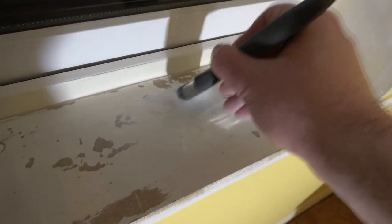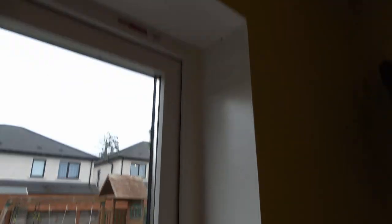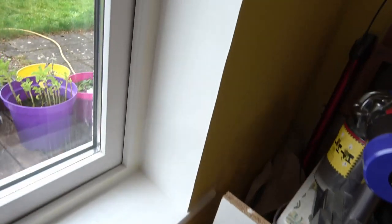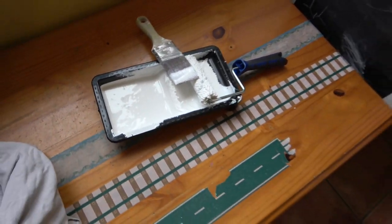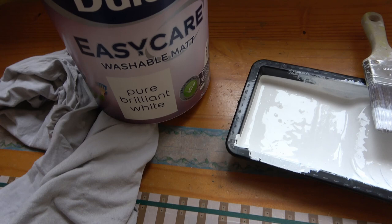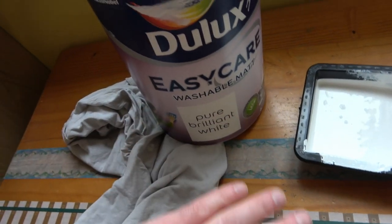I've just finished my first coat of emulsion around the window frame. I use a cutting brush — it has an angle on it — for the edges, and then a small roller to fill it in. The reason I'm using the roller rather than the brush the whole time is because the roller gives a softer finish, so if there are any inconsistencies they'll be harder to see. This is a matte washable paint.